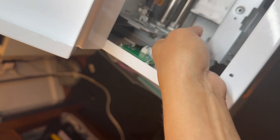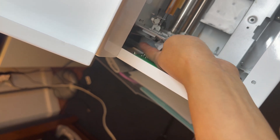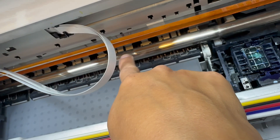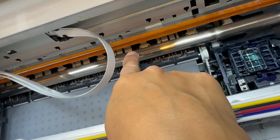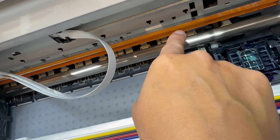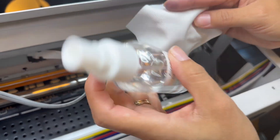The second step is cleaning the ENCODE disk. Regular inspection of the rail rod is required. Apply lubricating oil in time if the carrier has resistance to move. The third step is cleaning the platform.